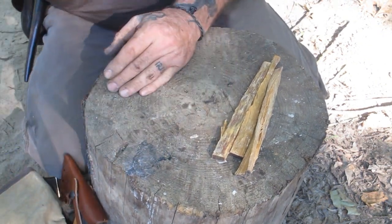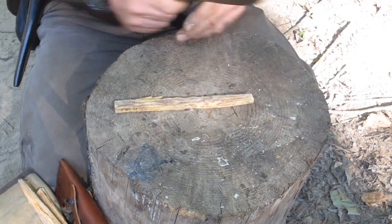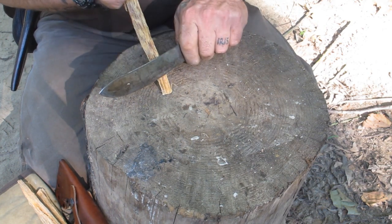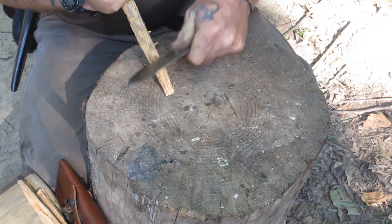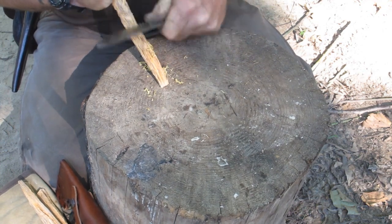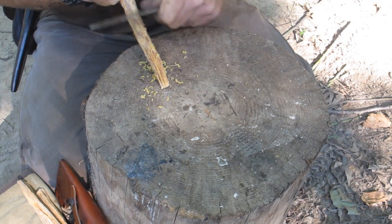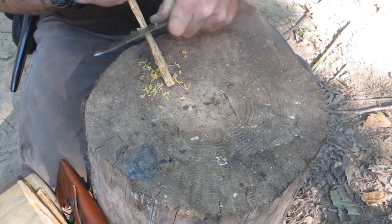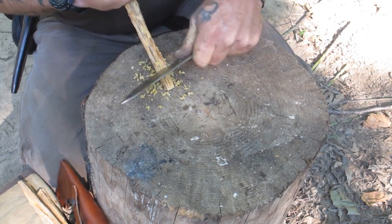Step one — we'll move this bird nest material. It's slightly damp; it has rained here today about three times. I'm going to take a piece of fatwood that has a lot of resin in it and use my knife — not shaving like a feather stick to begin with, but scraping. That will create fine, fine hairs of material that contain a lot of resin. Pine resin is a natural accelerant.